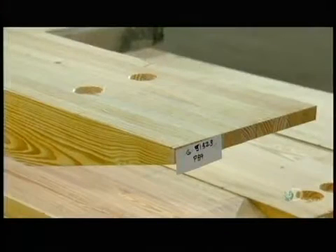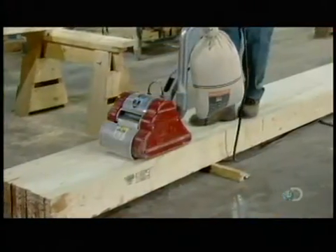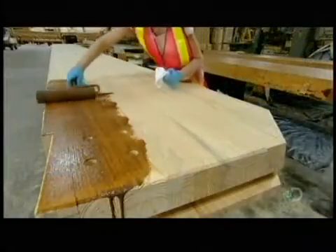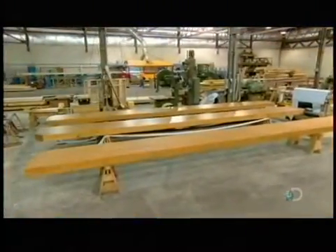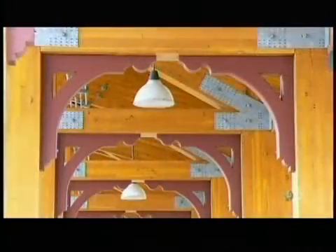Then each beam gets a tag indicating the order number and part number. In the final finishing department, workers sand away any visual defects and smooth the surface in preparation for staining. Finishers apply one coat of wood stain with a roller, then work it by hand to ensure uniform absorption throughout. Once the beam is shipped to the construction site, the customer might apply a flame-proof coating, which would significantly slow down the rate at which the beam would burn in the event of a fire. The customer may also stain it a deeper shade to match existing woodwork.